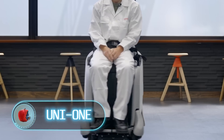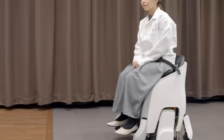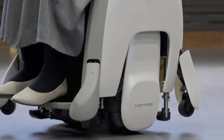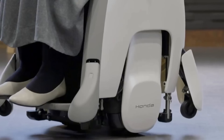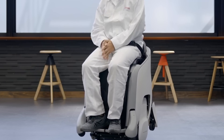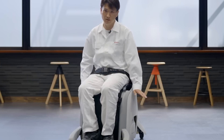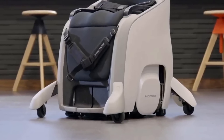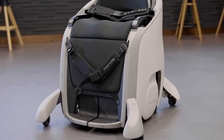Uni One: Honda is developing the Uni One, a wheelchair that doesn't require hands for moving. It moves when the user tilts their body in a certain direction, based on Honda's robotics concepts. This motorized wheelchair offers people with limited mobility the freedom to let their hands do whatever they want — from simple household tasks to participating in sports. When seated, the wheelchair descends to a low position, rising to eye level when used for moving around.